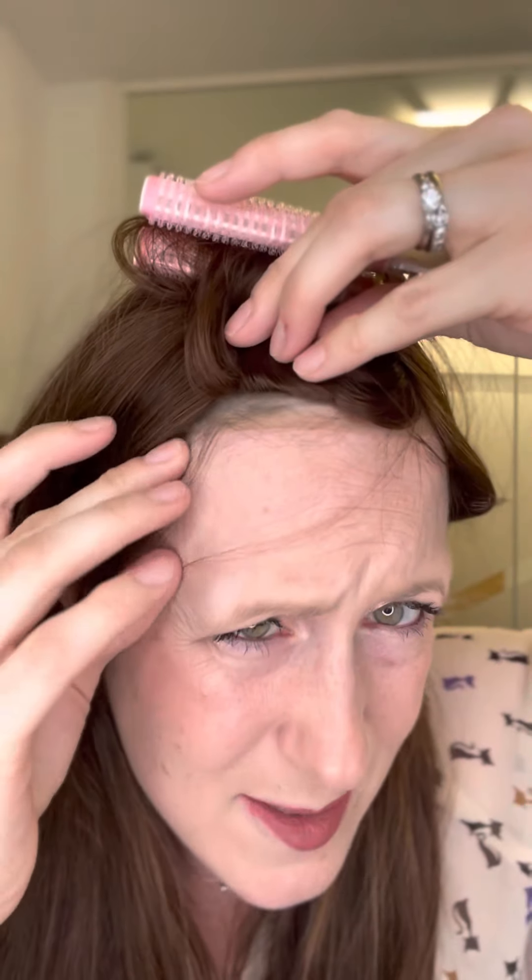When you get a lace front piece you quite often have to cut the lace. With this, because the base is essentially a kind of plastic PU material, there's about half an inch at the hairline that you're going to need to cut. I haven't cut it yet — I'm just going to show you. This is my hairline, so this bit of plastic you need to cut back up to the hairline.